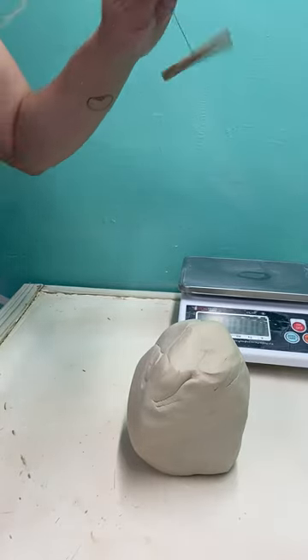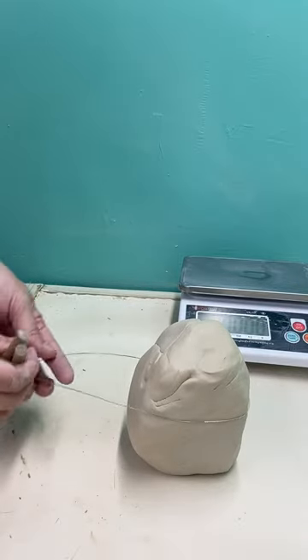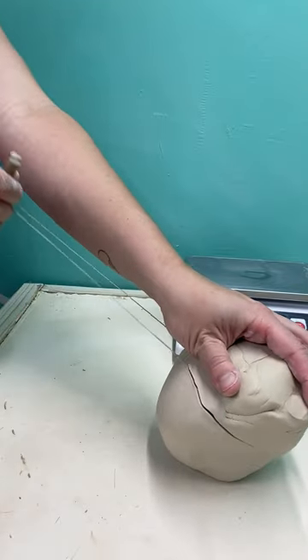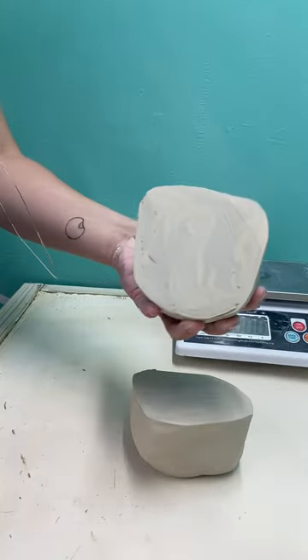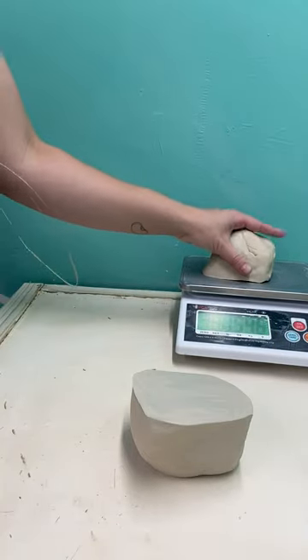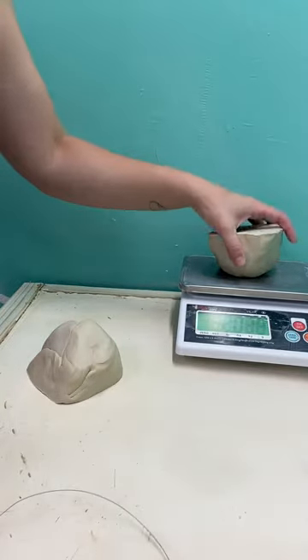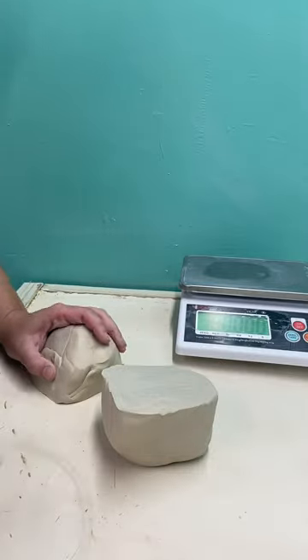So first things first, we need to cut and weigh our clay. I'm going to take this wire tool and wrap it around your block of clay. I'm using recycled clay, but you're just going to pull straight through. I cut it right to 1.5 and to two pounds. Somewhere between there is a good place to start.